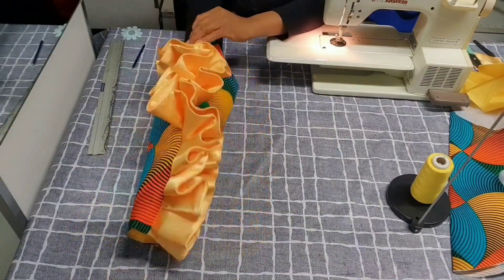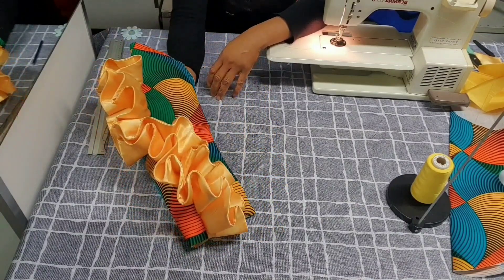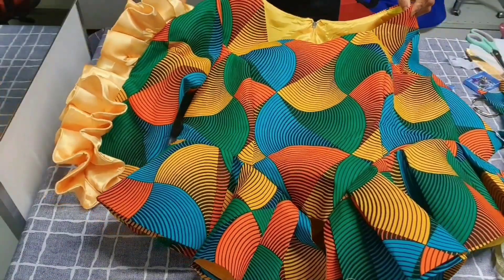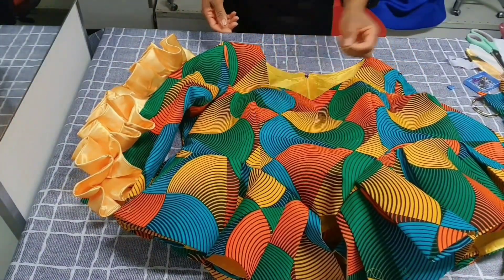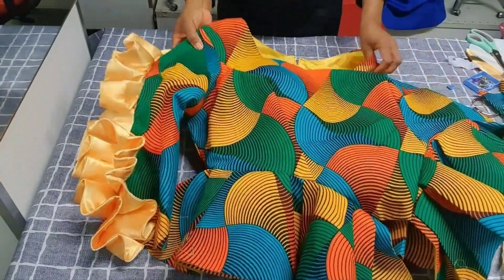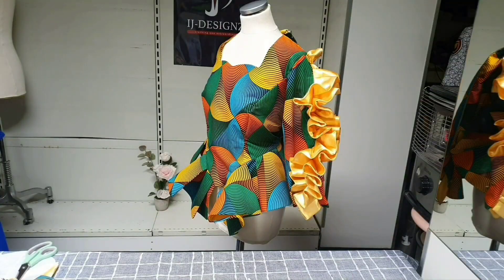This is how it looks — our sleeve with pleated flounce. The next thing is to attach it to the blouse we are making. I've now attached the pleated flounce sleeve to the blouse. I'll put it on the mannequin for us to see — do you see how beautiful it is? Don't forget to like, share, and comment on my videos. If you haven't subscribed, consider subscribing — it's free — and hit the notification bell. I love you guys and I'll see you in my next video, bye!